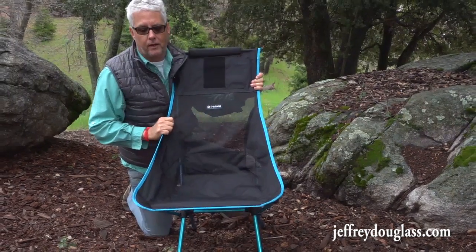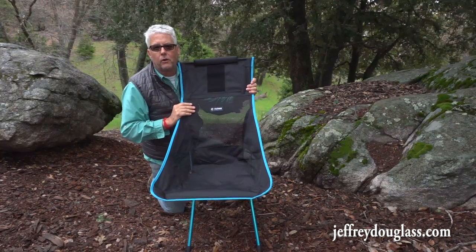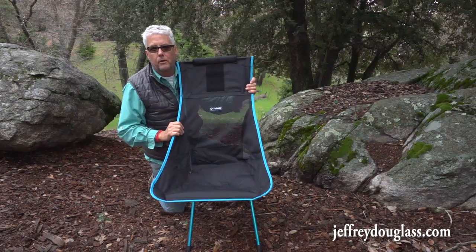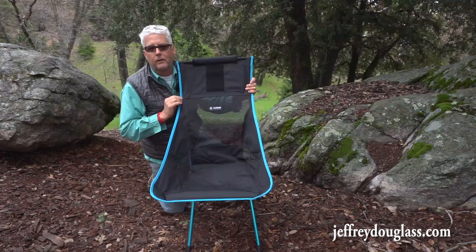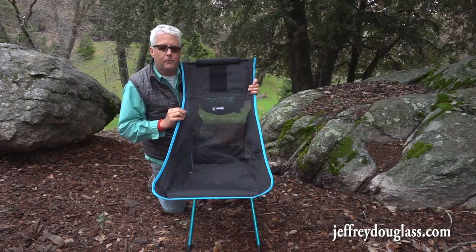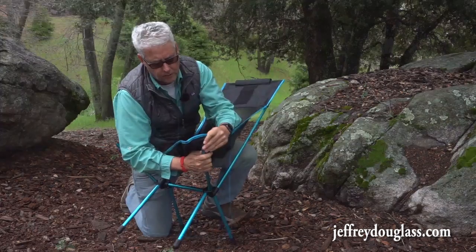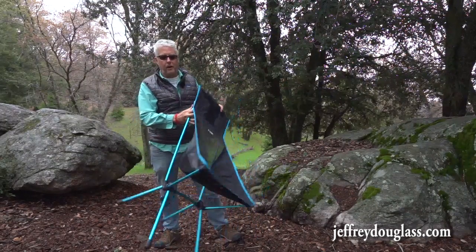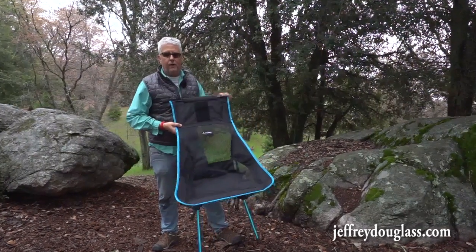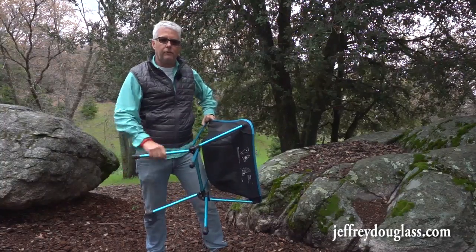Another nice thing about the Sunset with its higher back is that you can take the case, stuff in some t-shirts or a fleece, and actually make a nice neck rest for it. I also found the Sunset Chair was much more comfortable than the smaller chair — the smaller one just kind of hit my back at the wrong spot. When buying these, you'd probably want to go to an REI or a sports store and actually sit in the different types, because it's just impossible to really tell the fit over the internet. The chair has rubber feet on the bottom, making it easy to use on different terrain. They also make an accessory for the bottom that creates a solid surface so the legs don't sink into the sand.